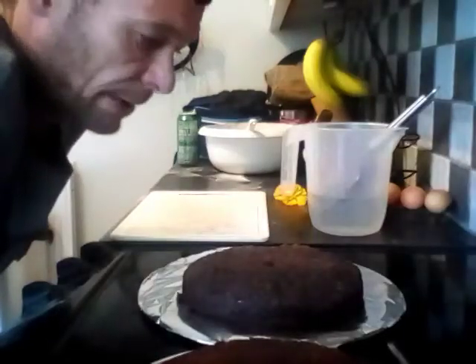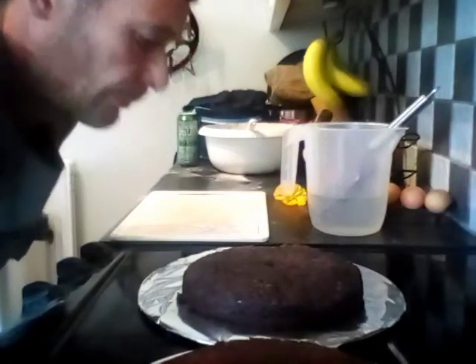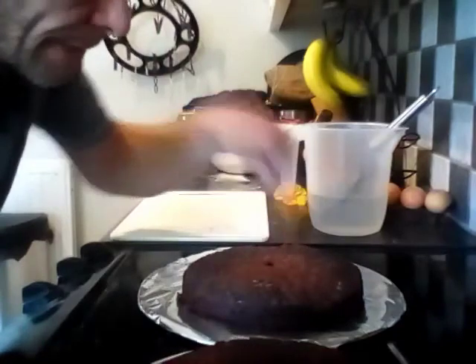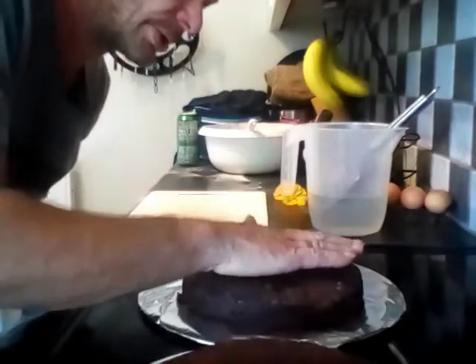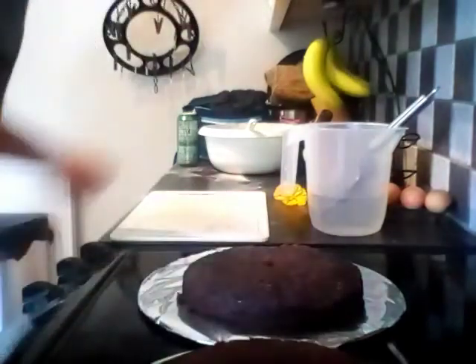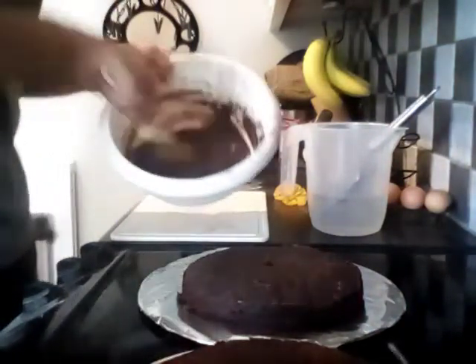Welcome back — it's about an hour later. It took 35 minutes in the oven. I stabbed them with a knife and the knife came out clean, so that means it was done. I waited a little bit of time for them to cool down, and in the meantime I made some buttercream.